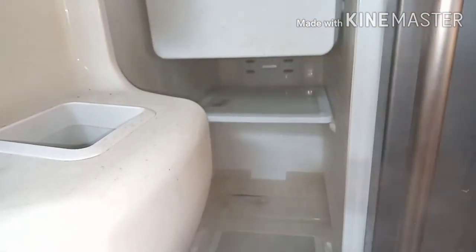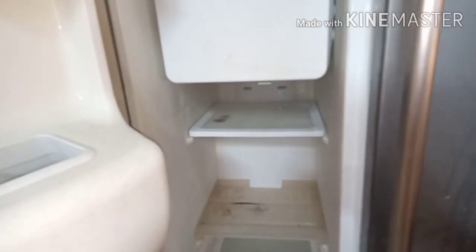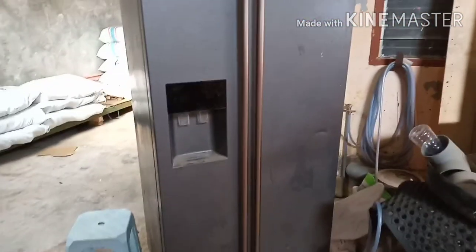I came back the second day to check this fridge. Alhamdulillah — you can see there is frost, fully frosted. So Alhamdulillah, this fridge is okay and working fine. Thank you so much for watching my video. Assalamualaikum Warahmatullahi Wabarakatuh.